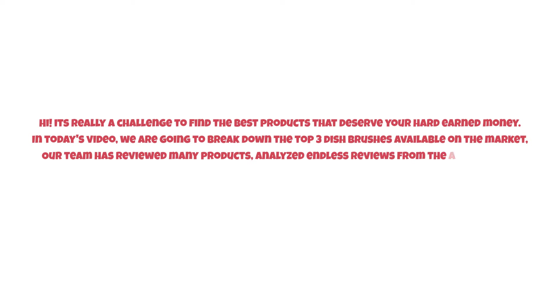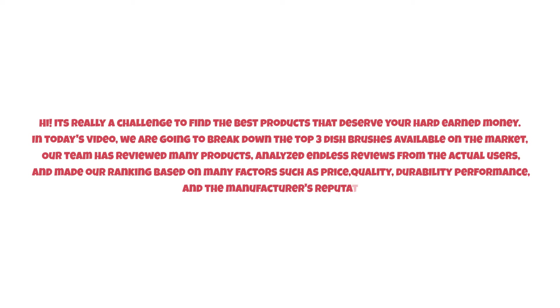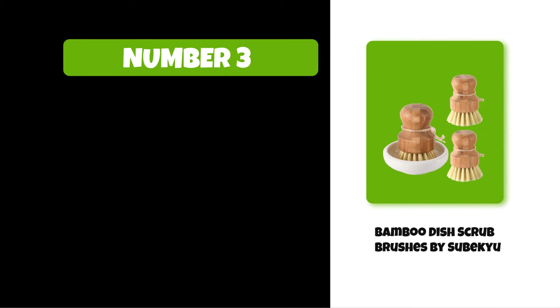It's really a challenge to find the best products that deserve your hard-earned money. In today's video, we are going to break down the top three dish brushes available on the market. Our team has reviewed many products, analyzed endless reviews from actual users, and made our ranking based on many factors such as price, quality, durability, performance, and the manufacturer's reputation. So watch this video till the end.